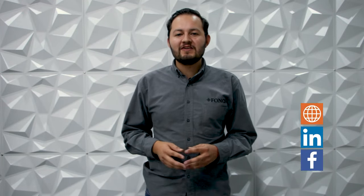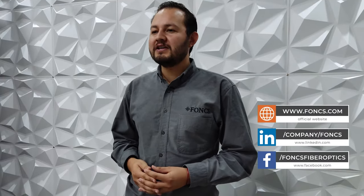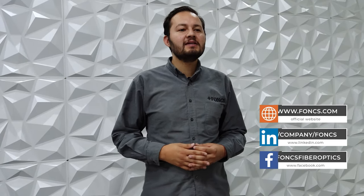If you have questions, let us know down in the comments. Visit fonks.com and follow us on Facebook and LinkedIn. At Fonks, we offer a complete line of cables, assemblies, cable hardware, and multiple terminals available for your fiber optic network.